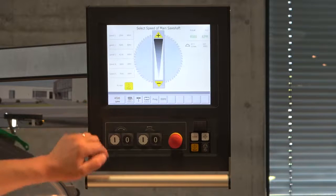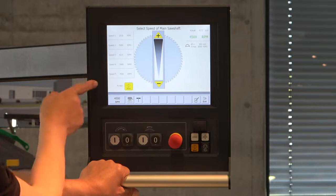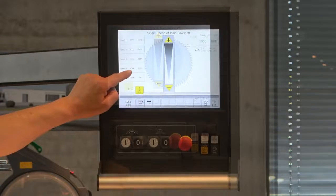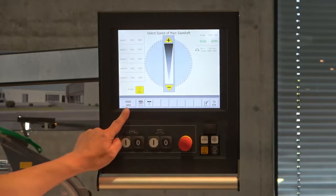If you touch the speed display, you come into the menu of the Vario Drive. On the left side you can see we have five positions where you can store your speeds for cutting. You can set the speed for your saw blade based on the material and choose it yourself. I choose number four, press start, and you can see it appears here and also here.